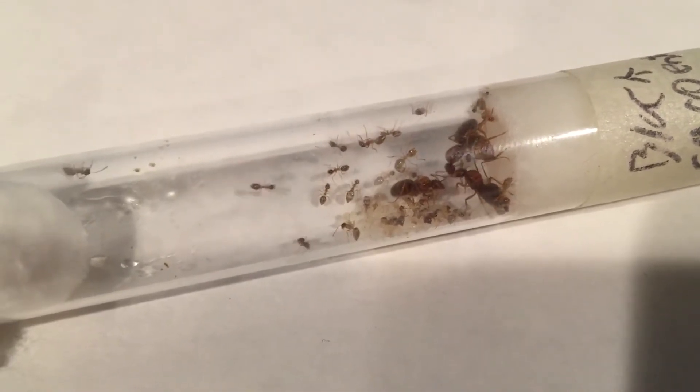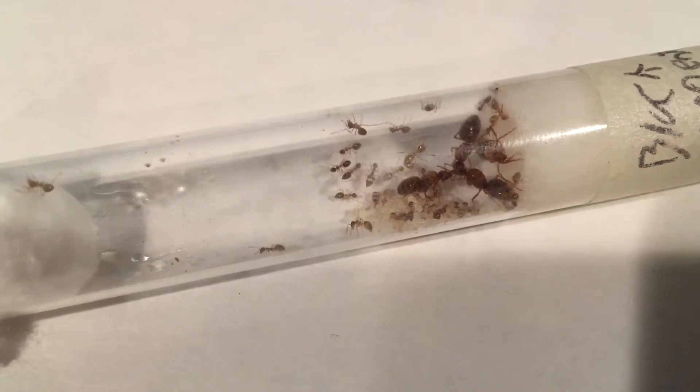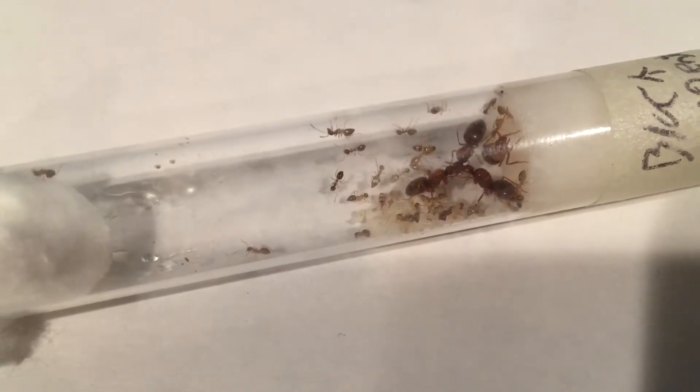This colony has about 40 workers and 4 queens. This species has naked pupae, as you can see them in the brood pile.